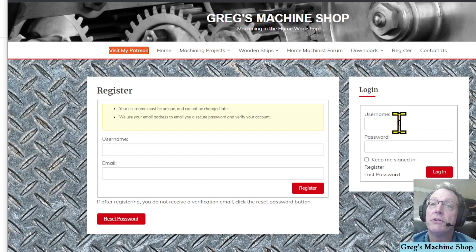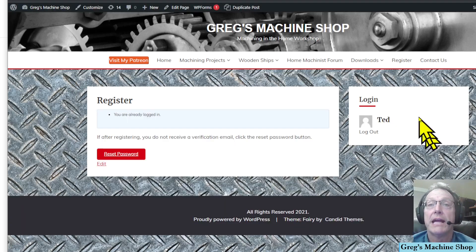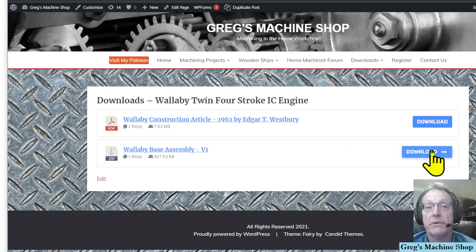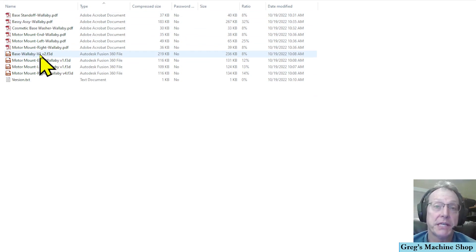Come back to the website, enter the username and password and log in. Now if we go back to the download section, we'll notice that you can in fact download the files we need. So click download. Once you open up the zip, you will be presented with a list of files. There are some PDF files of the drawings. There are some .f3d files, which are Fusion 360 files that we'll be using for our CAM for the CNC machine. And at the very bottom there's a version.txt file which will contain any version information.